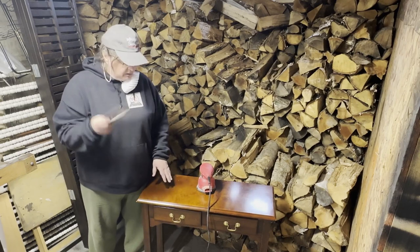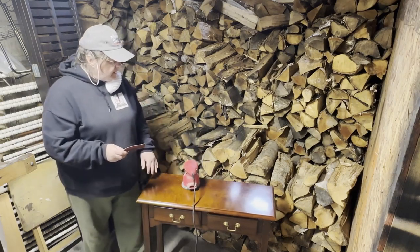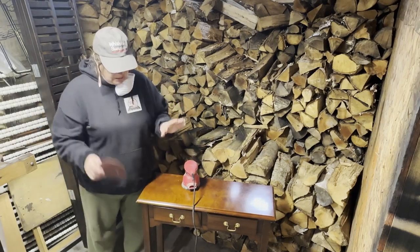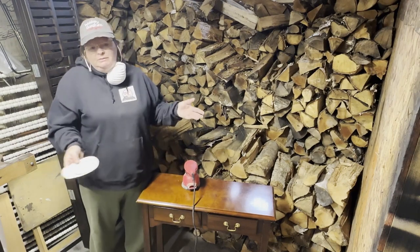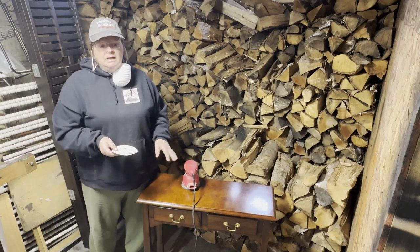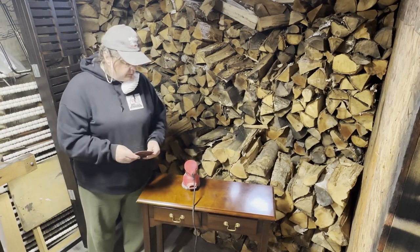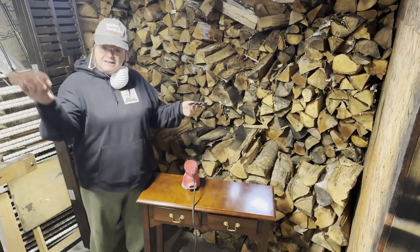I have a couple of pieces of sandpaper here, I have my sander, and we're going to see what we can do with this. That's my vision. The drawers I'd like to do the same color as the top if possible. We're going to try to see what we have with the top and then go from there. So if you're interested in seeing what I'm going to do with this, stick around.